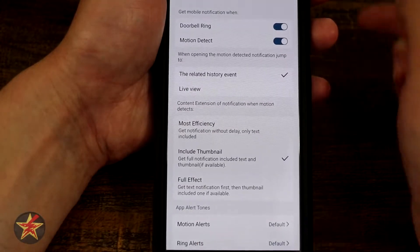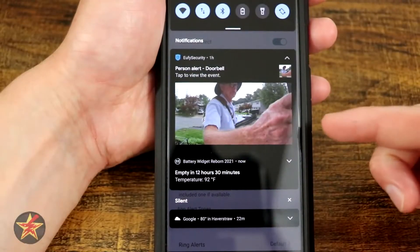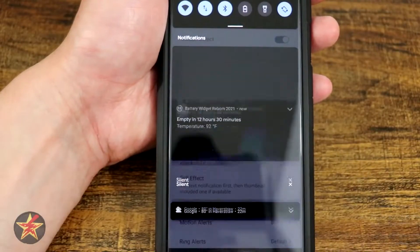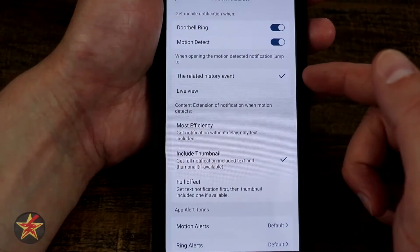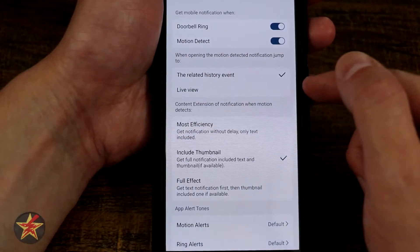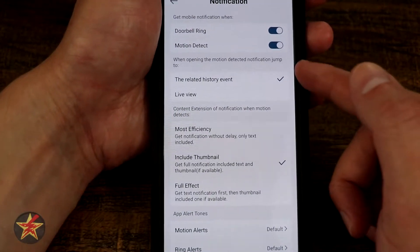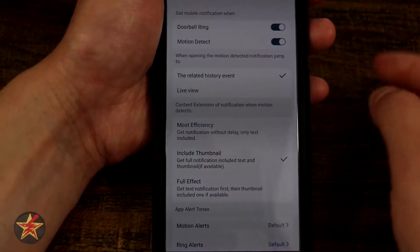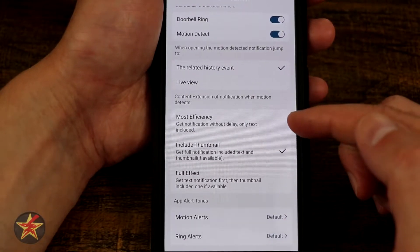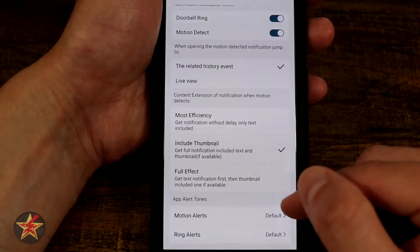Coming back to notifications — you can choose to be notified when the doorbell rings or when there is motion. Here's an example notification from about an hour ago showing a person was at my door. When you click on that push notification you're given the option to go to the related history event clip or go right to the live view, which is a nice choice to have. You can also set the notification detail level: most efficient gives you a text-only notification with minimal delay, or you can include a thumbnail, or go full effect with thumbnail included.